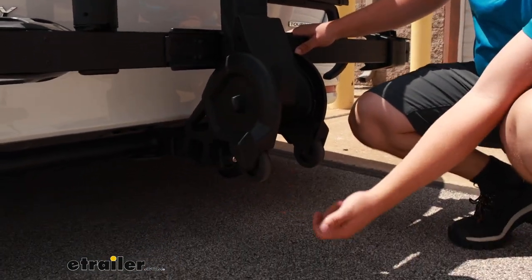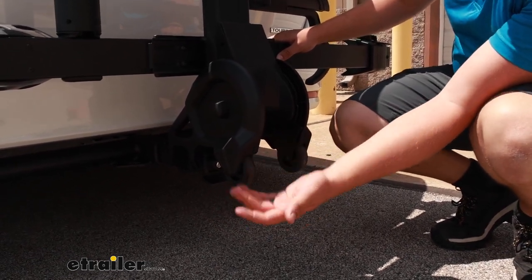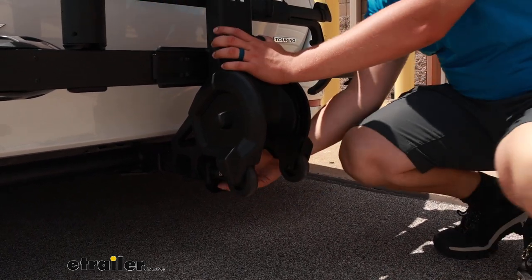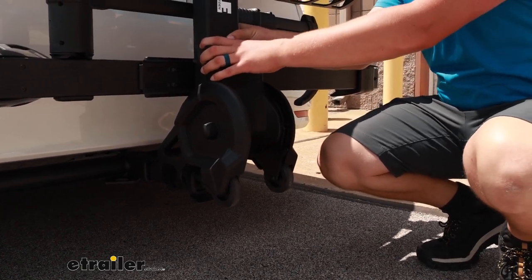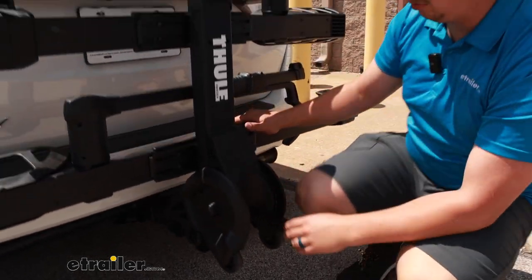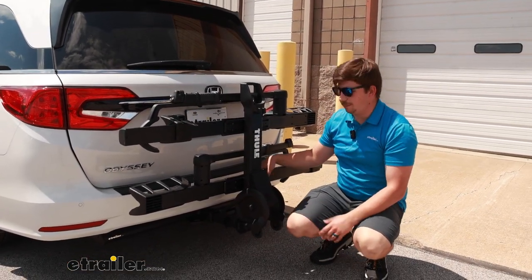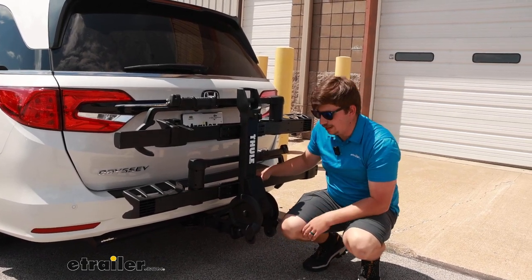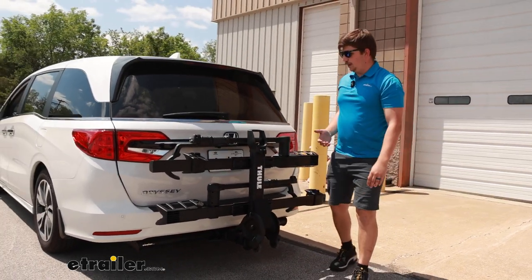At the bottom, there are wheels that you can use to wheel the bike rack around for transport when it's out of the hitch, making it easier to get from your garage to the vehicle. Underneath that, there's a lockable anti-rattle knob that'll secure this into the hitch, keeping it rock solid. At the hitch, it works with a two-inch by two-inch receiver tube using a stinger style pin. It's a really nice tool-free system that makes setup very easy and you can do it by yourself.